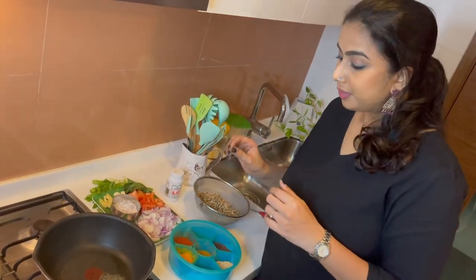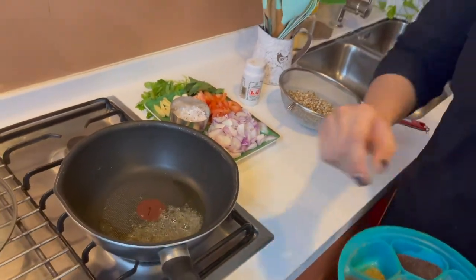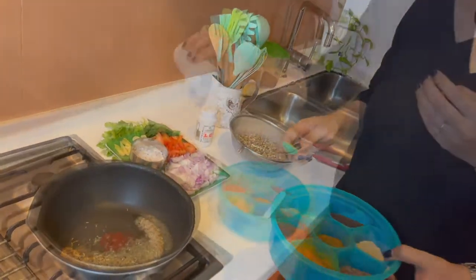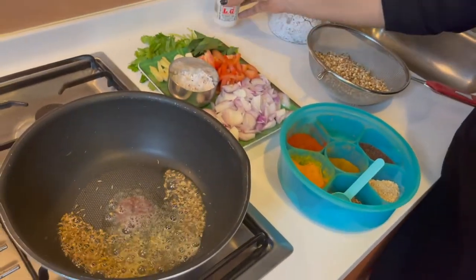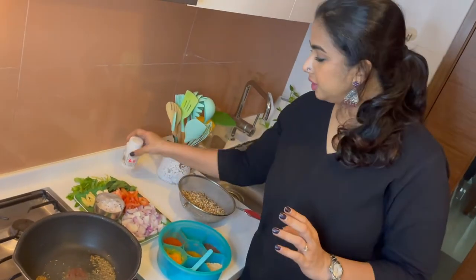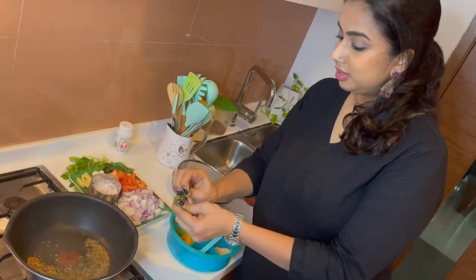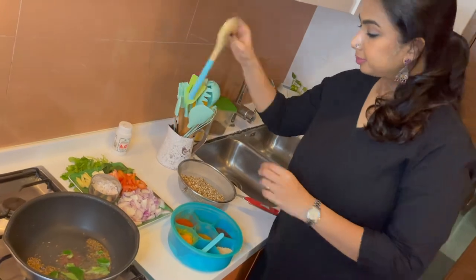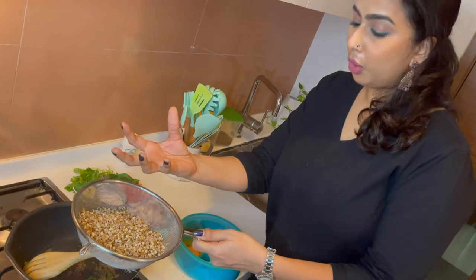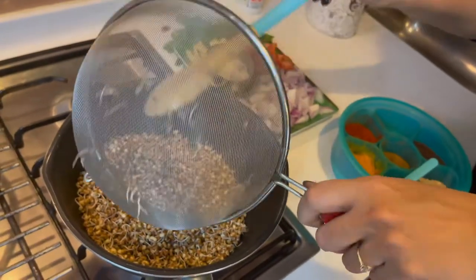I have heated up a tablespoon of oil and added a teaspoon of mustard seeds. You can see they are already splattering. Now I am going to add half a teaspoon of jeera, then a quarter teaspoon of hing — that is asafoetida — skip it if you don't have it. I have a few curry leaves. I am adding about a cup of the Matki — it kind of doubles up when it sprouts.